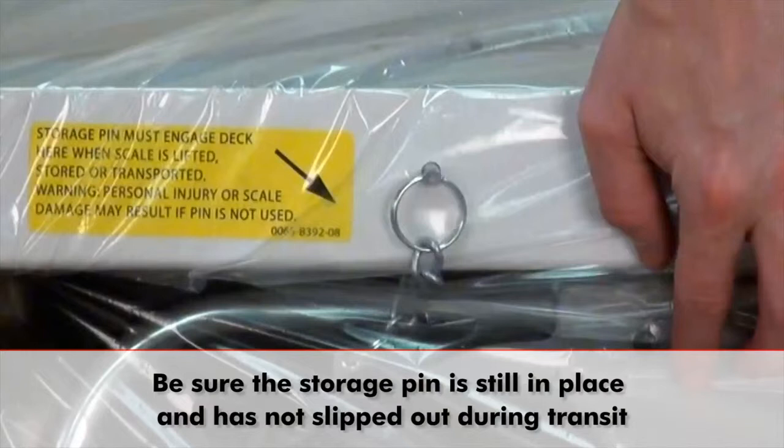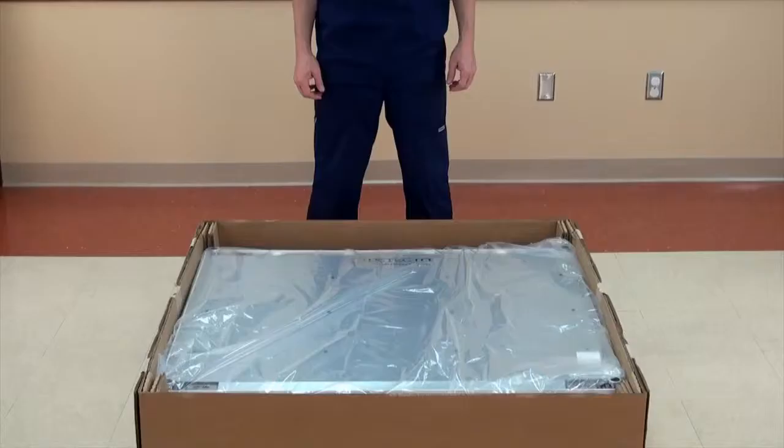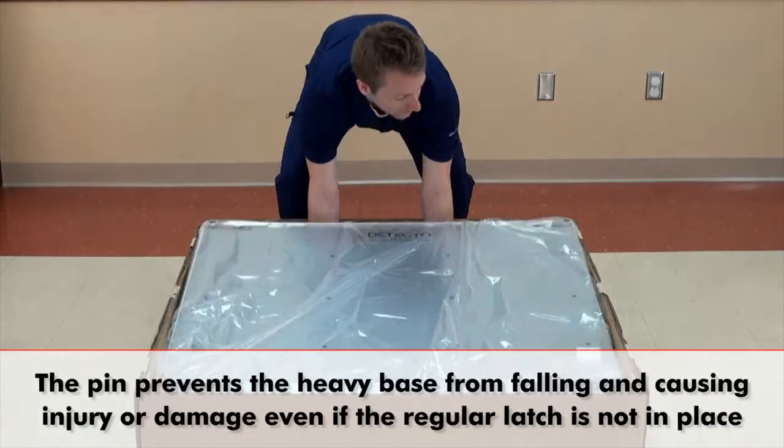One very important precaution at this point: be sure that the storage pin holding the column to the scale base is in place and has not slipped out during transit. If the pin has slipped out, replace it before lifting the scale.